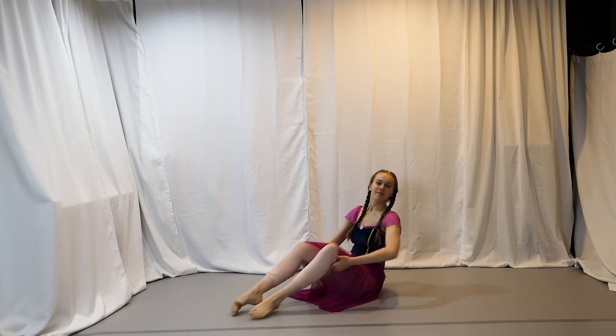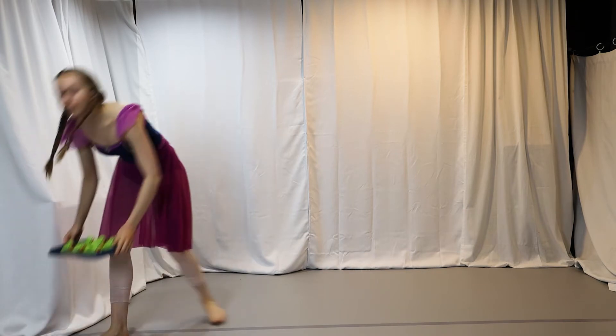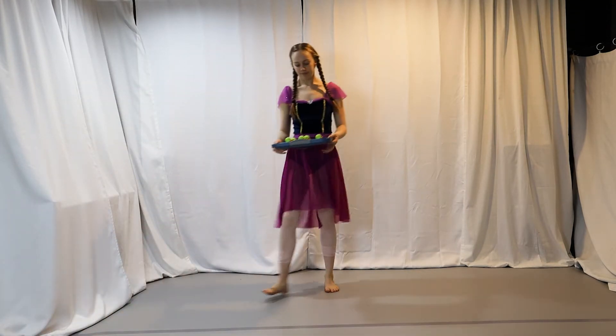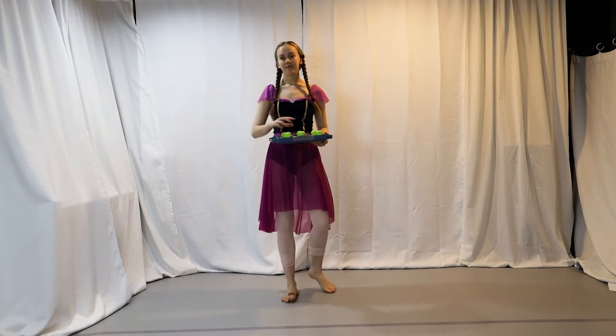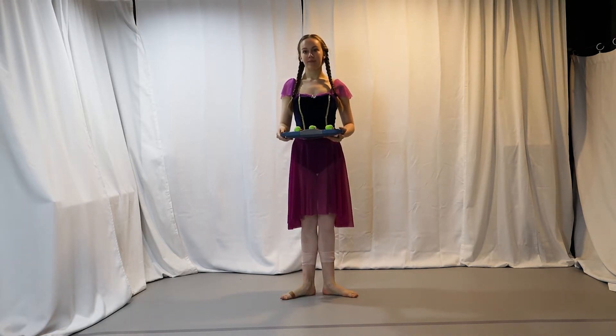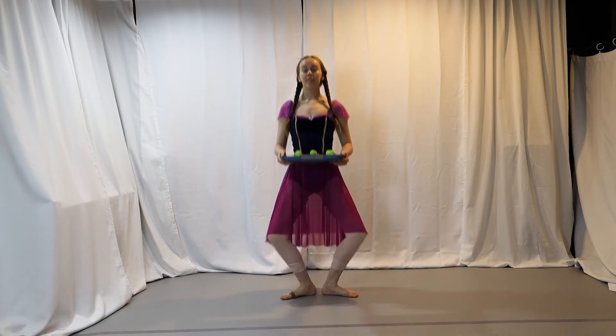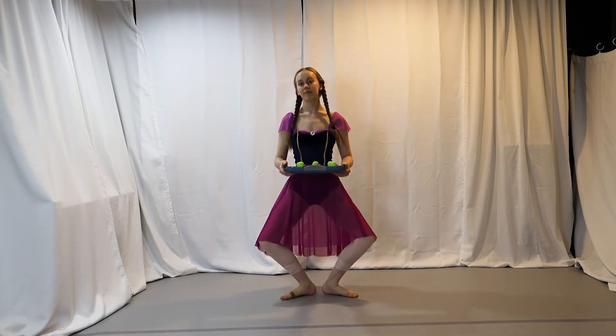Just for fun today, let's pick one of these silly ducks to tell us how many of each of our ballet warm-up moves to do. First is pliés — how many should we do? Three pliés! One, two, three.